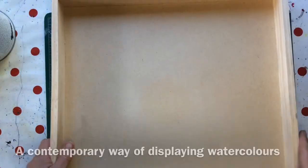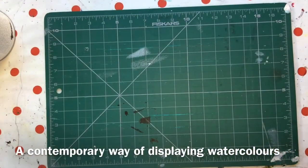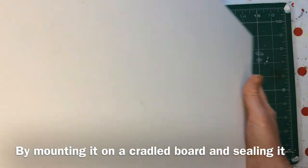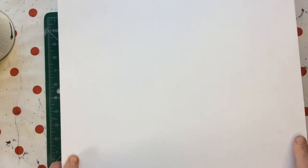I was lucky enough to be sent a parcel of goodies from Phoenix Arts Europe, and it came in a box — two of these put together to protect the goodies. I thought I could mount a painting on this and then wax it. It's perfect, it's about 40 centimetres square. It's a really nice contemporary way of presenting a painting rather than putting it under glass and behind a mat.